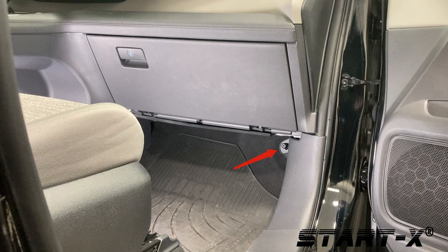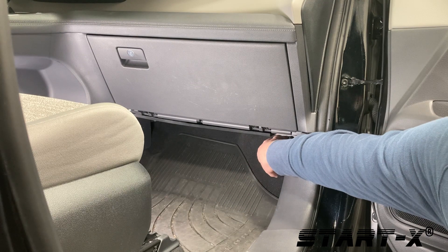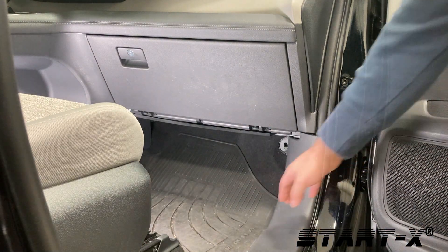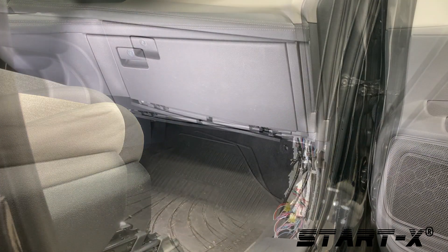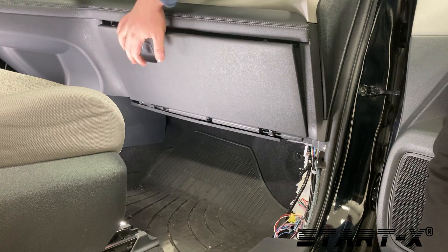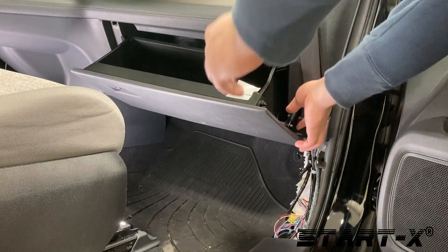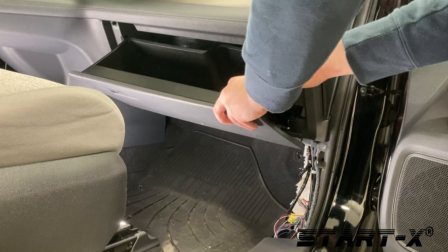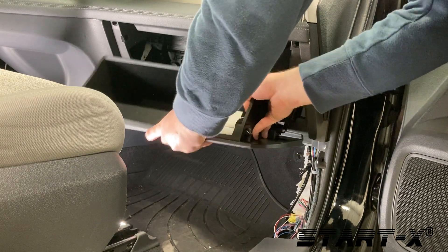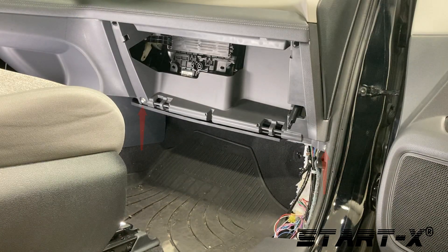First unscrew the plastic bolt and remove the kick panel. Open the glove compartment and remove the latch. Gently unsnap the glove box and remove. Next remove the two screws located at the bottom of the glove box compartment.